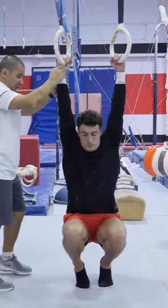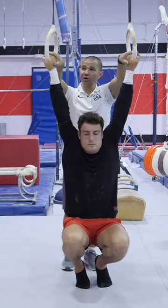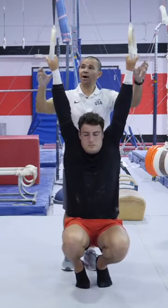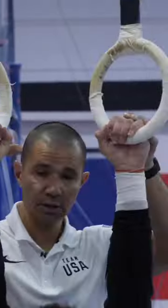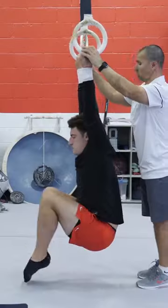You can hold like this, but I would recommend holding them outside. You see — doing the tuck-L — turn the rings out, good, and then do the L.